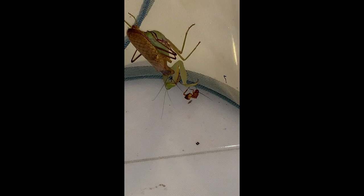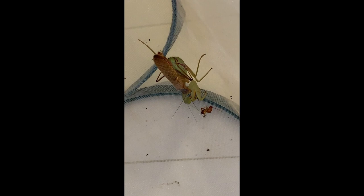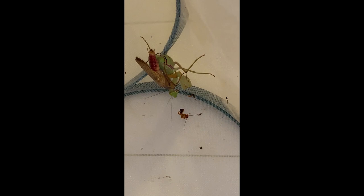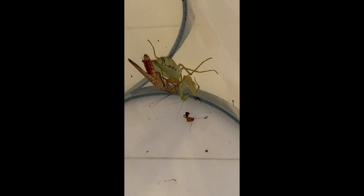Now he is in a better position to link up with her. We might see his abdomen snaking around the edge here shortly. She's still striking, trying to get the roach. If I weren't filming, I would have by now gone and grabbed another roach to hand to her. But I also want to keep a close eye on this. You can see he's well positioned in terms of his forelegs.